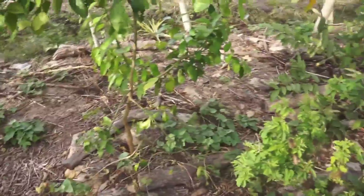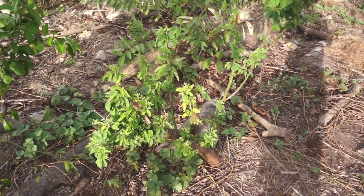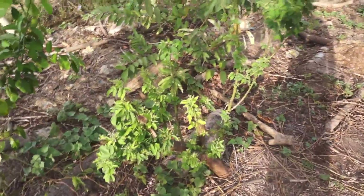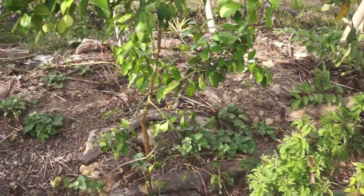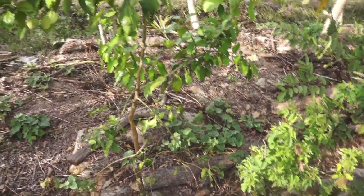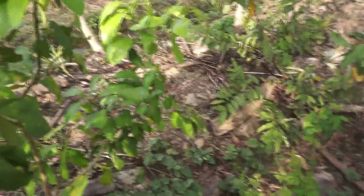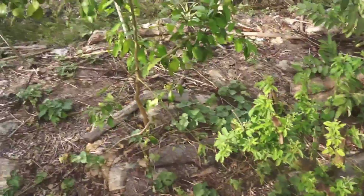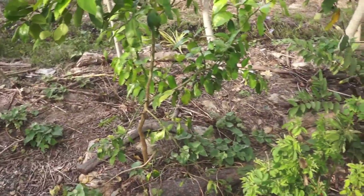This pink grapefruit was in the shadow of this monster pigeon pea. Now that it's been cut, the grapefruit is starting to come back — we need to keep cutting the pigeon pea so it doesn't shade it again. The pink grapefruit is looking pretty good, lots of new growth on the tips. This thing has grown significantly in the last year.